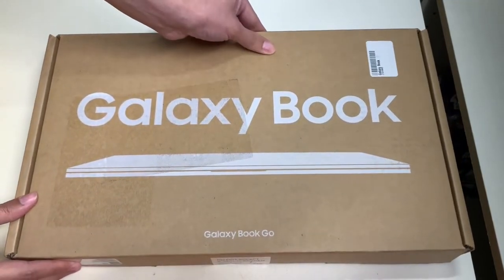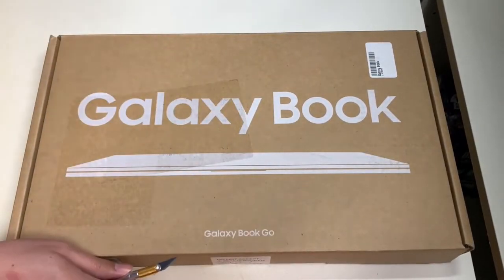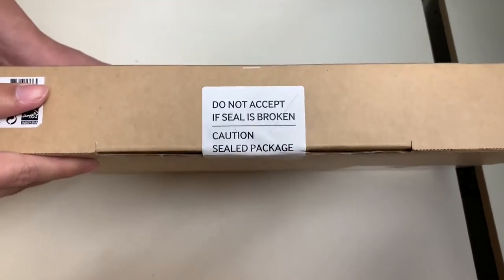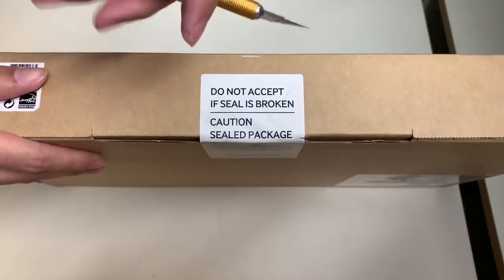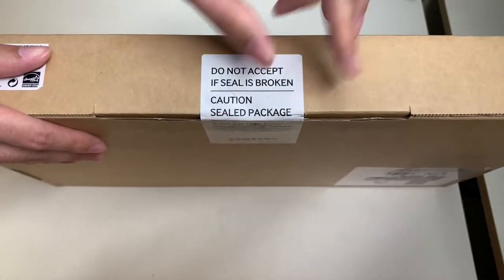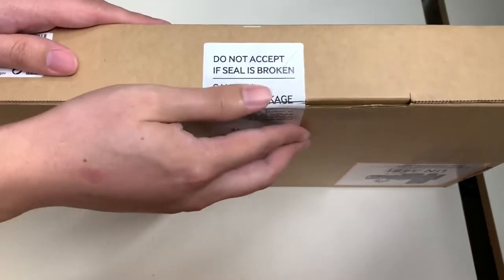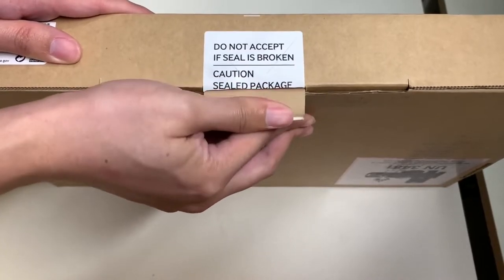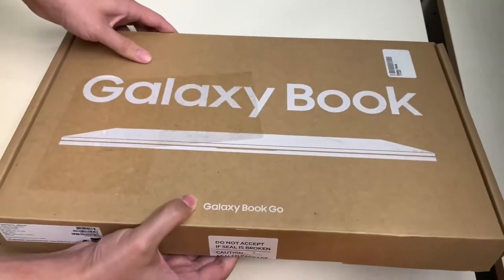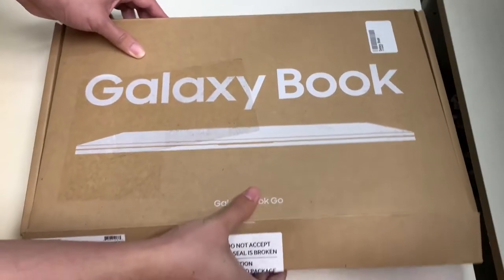With that being said, let's go ahead and take out our exacto knife. Let's lift this up — it says 'do not accept if seal is broken' — and use the exacto knife to break the seal. Once we break the seal, we put down the knife, pull the tab, and finally unbox this thing.